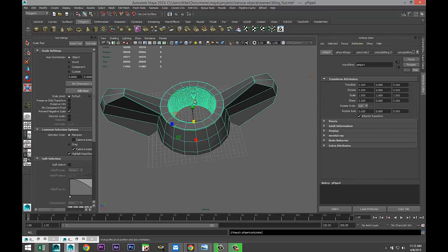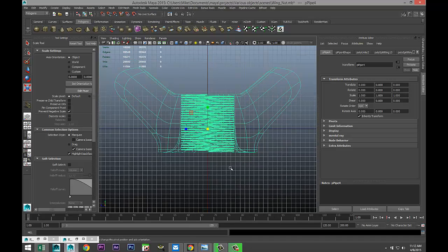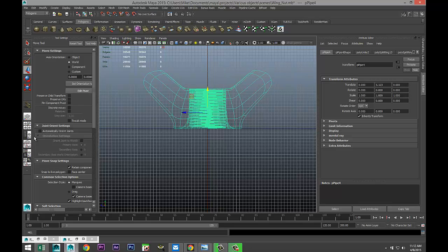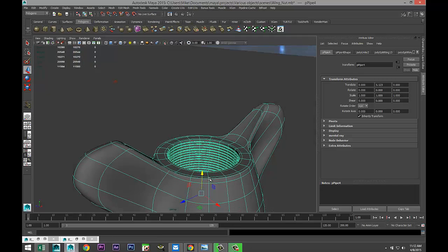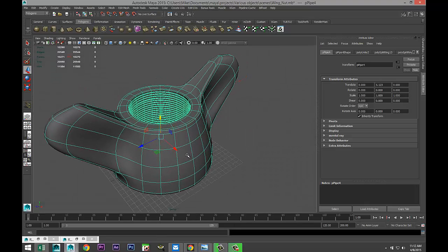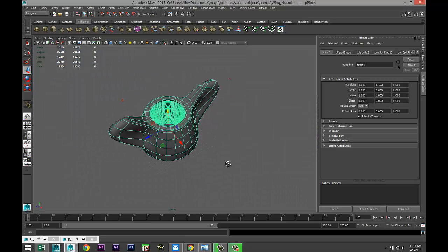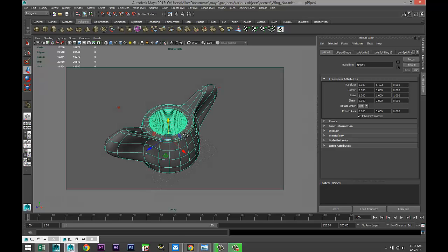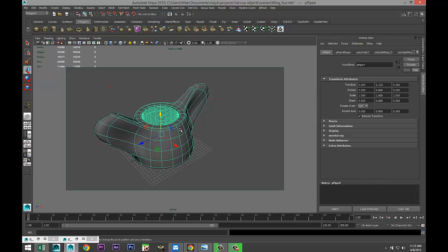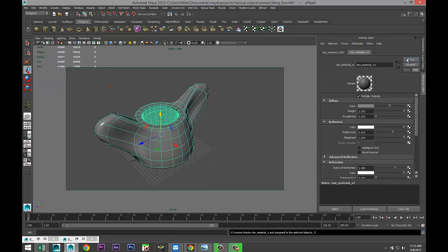Select them both, go to Mesh > Combine, hit three to smooth, and move our model onto the grid. Hit W, move that up. Let's close that down, get a good angle for our render. I already set up this scene with the lighting from the initial video — a couple of point lights and an HDRI image. Zoom in and set the render window.